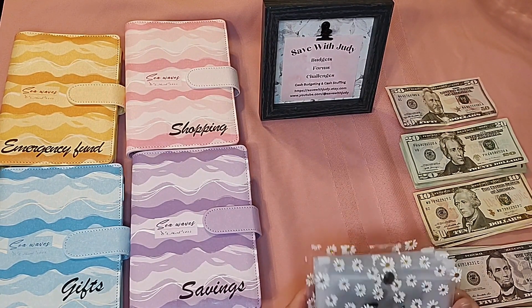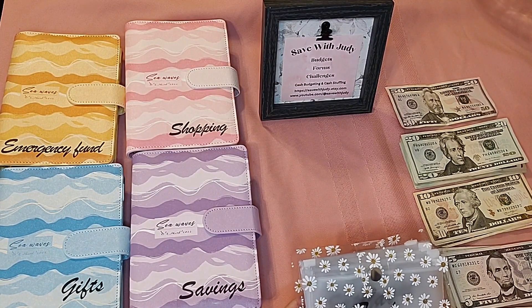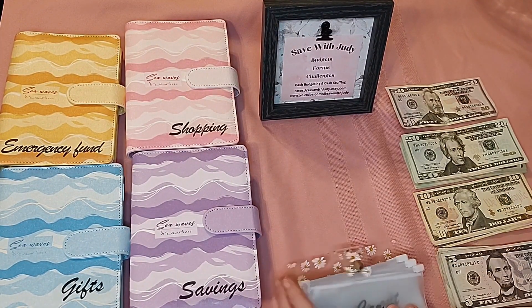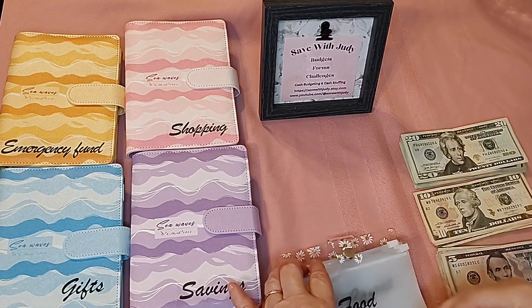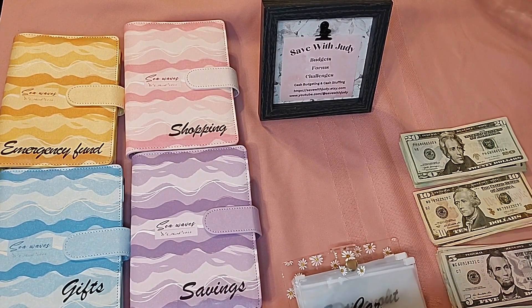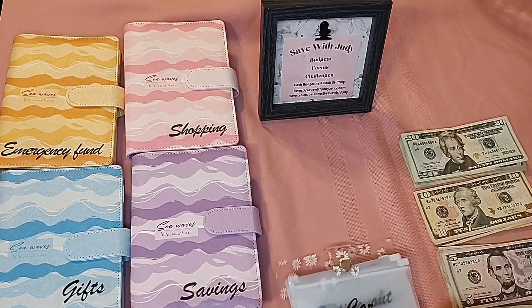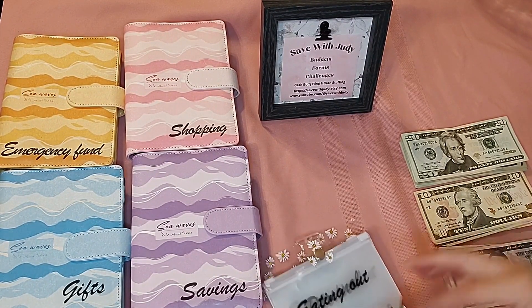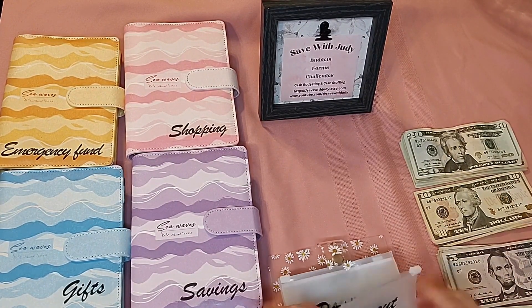This is my little binder that I carry in my wallet. I did have a bigger A6 size but it was just too big to carry in my purse, so I switched to something smaller and I really love this one — I got it on Amazon. First, in groceries I'm going to put $50, because at the first of the month I'll be doing a stuffing again and we just need a little money to get us through the weekend. Next, I'm going to put $20 in gas — I don't need to put a whole lot in there this time.